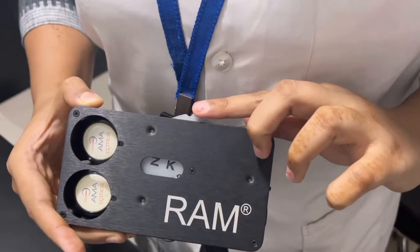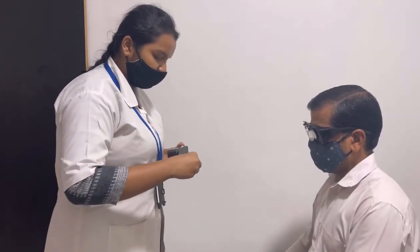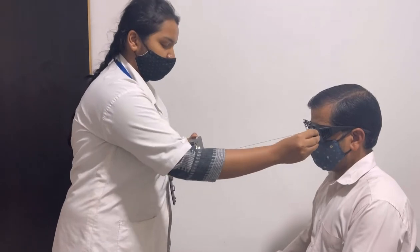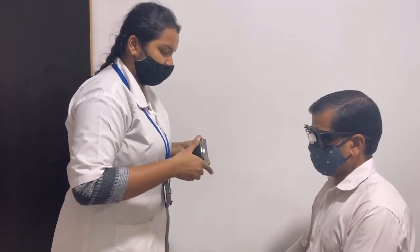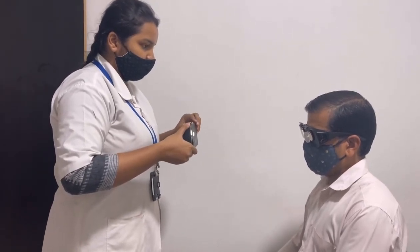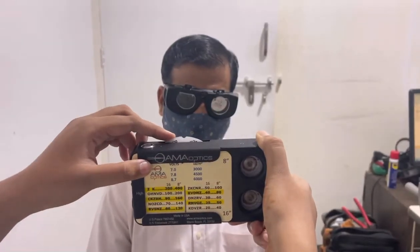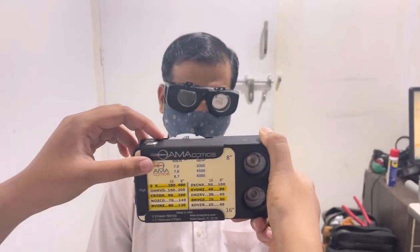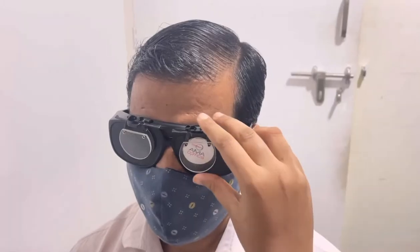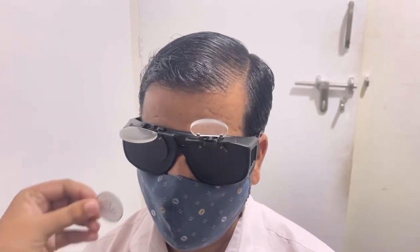A pinhole aperture is placed over the eye being tested and the other eye should be occluded. The battery-powered device is held 40 centimeters away from the patient, who then reads Snellen letters printed on a transparent disk through a brightly illuminated window. The lettering is gradually reduced in size until the best acuity is achieved. If vision is better when looking through the pinhole, the test is done. If vision is worse, then the pupil will be dilated and the test repeated.